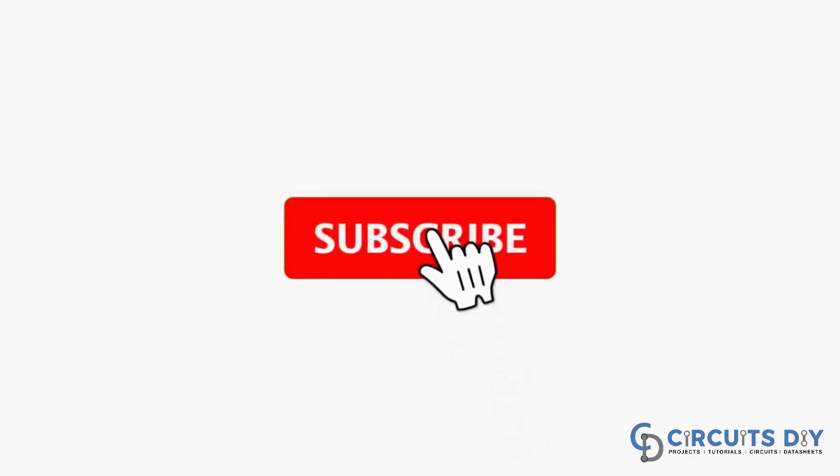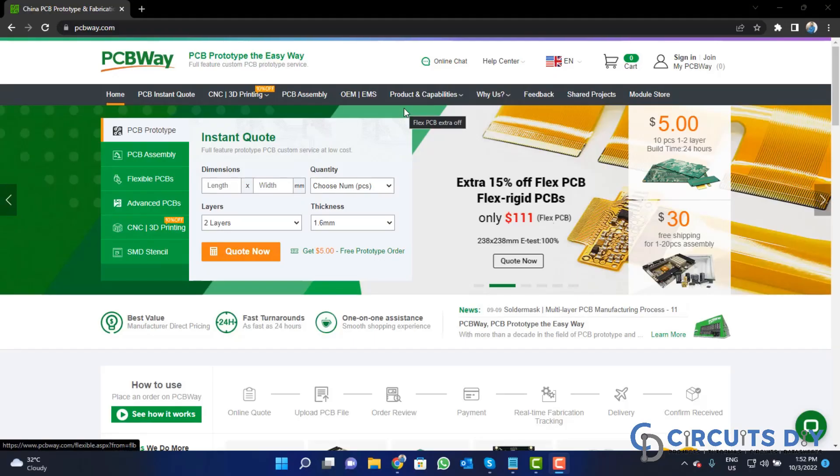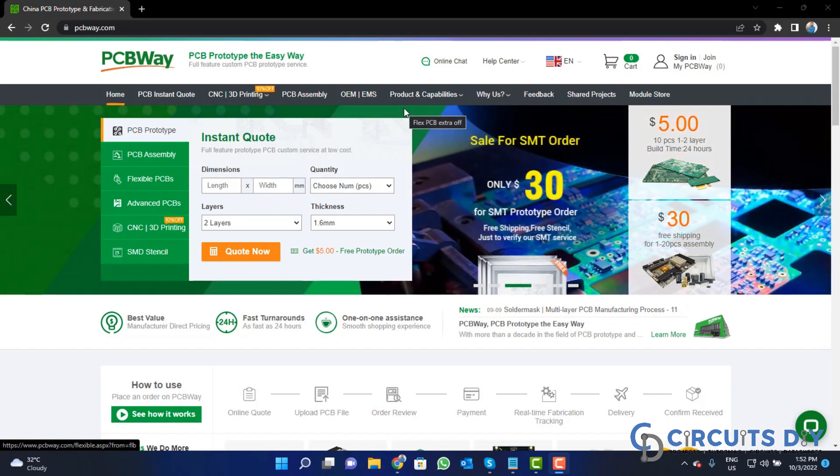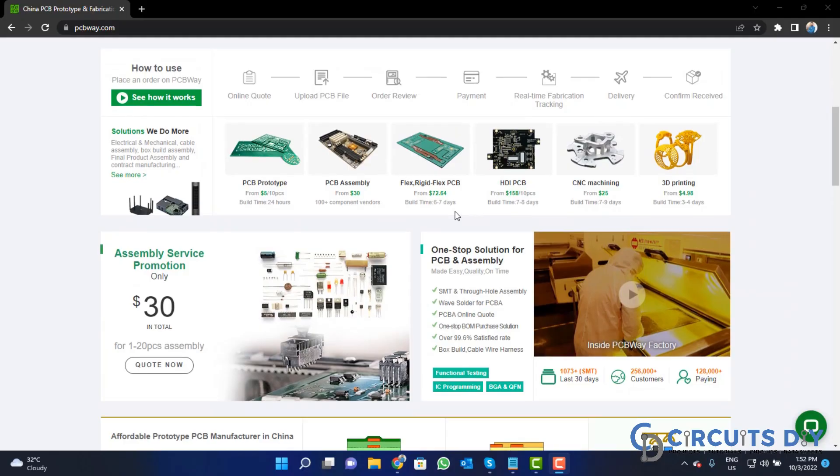For more interesting projects please subscribe to our channel and don't forget to click on the bell icon for recent post notifications. This video tutorial is sponsored by PCBway.com — they are providing high-quality PCBs for just $5.